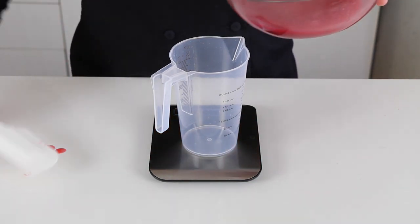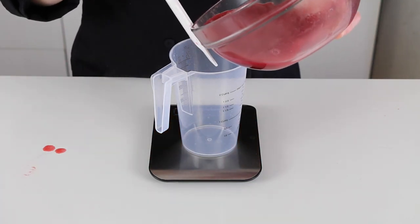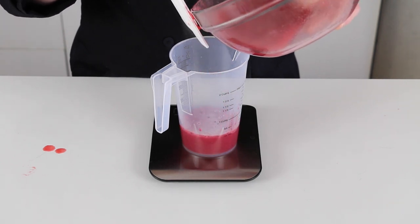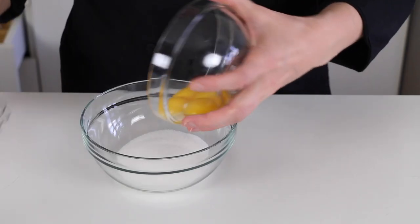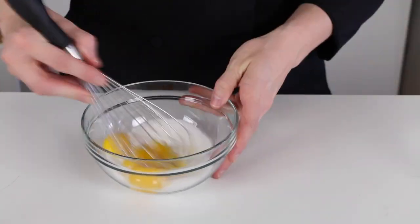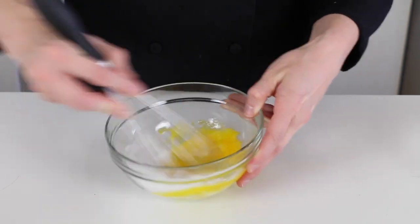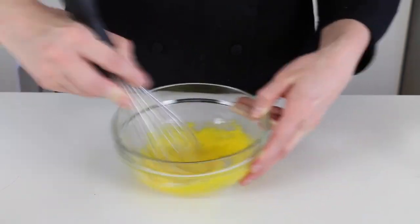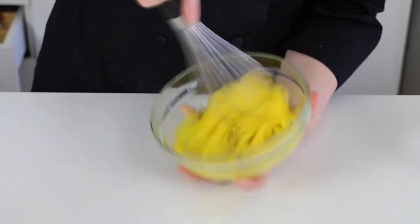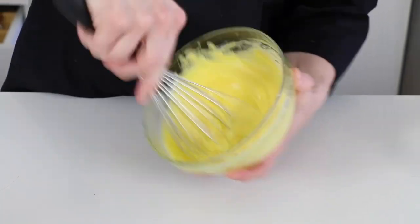Then just weigh out the four ounces you'll need in the recipe. Next, you'll add your egg yolks to the sugar and, with a whisk, whip them together. At first the mix will be dark yellow and you'll whip them until you see the mix lighten up to a light yellow.